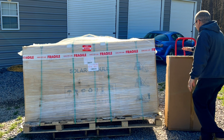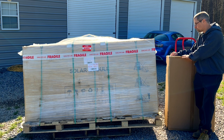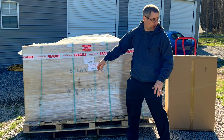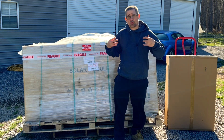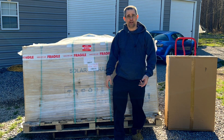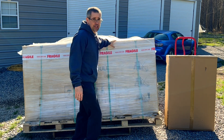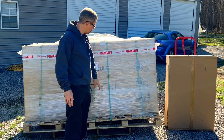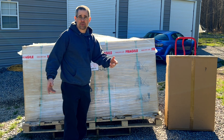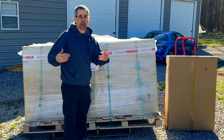And here is my second inverter — another EG4 12,000 XP. So between the two of them, the one I already have installed and this new one, that's 24,000 watts continuous output, which is absolutely a ton of power for this shop. Both of these came in today, already checked — everything was nice and smooth, no issues, all items look like they're in good shape.